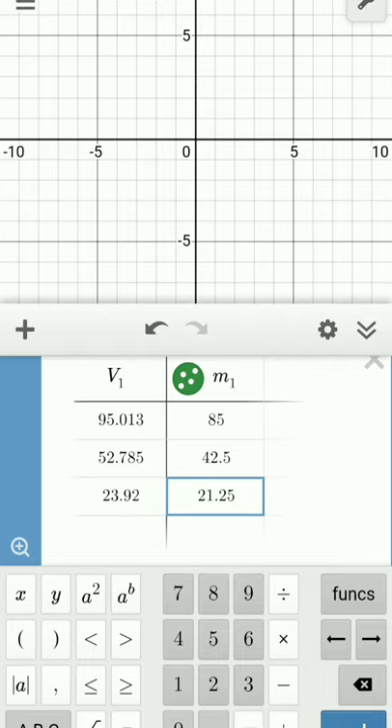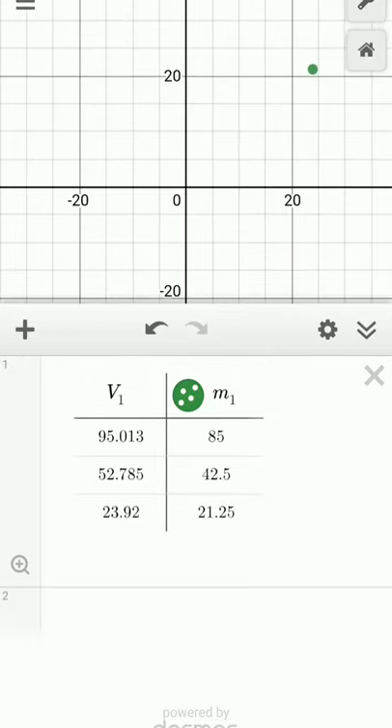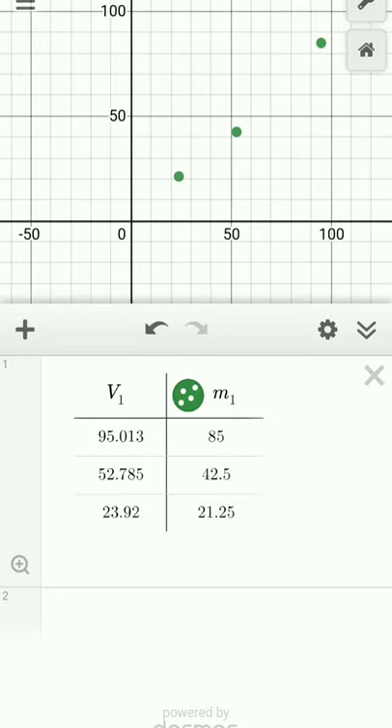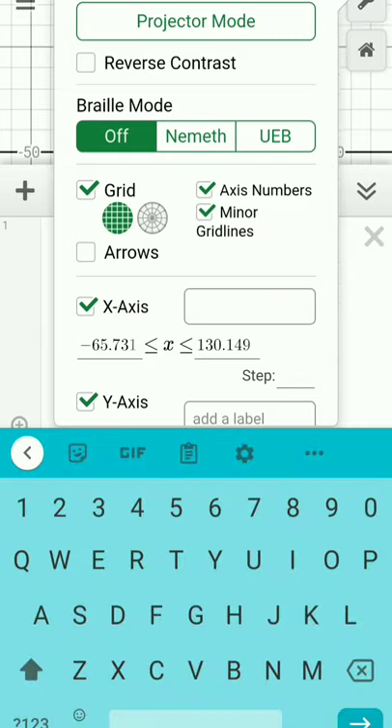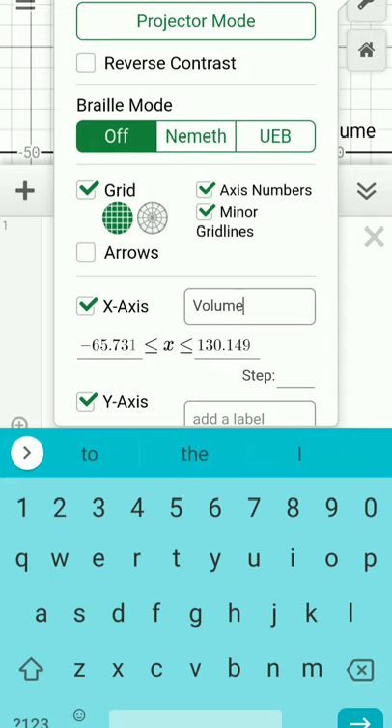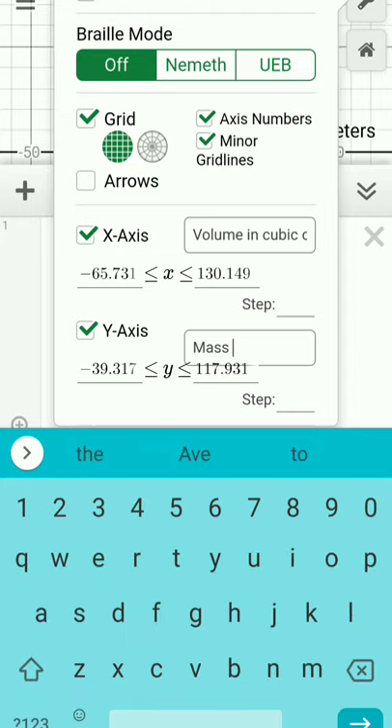You might not see any points at first because the x and y boundaries only go from about −10 to 10. On a smartphone, simply pinch the graph until the points appear. On a laptop or desktop, use the minus sign on the right side to zoom out. Click the wrench tool and add a label to the x-axis: 'volume in cubic centimeters.' Always label your axes — the y-axis is 'mass in grams.'